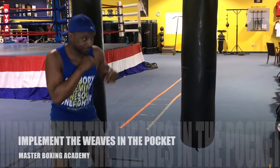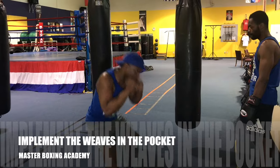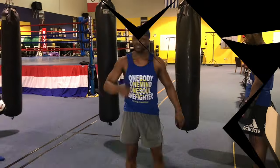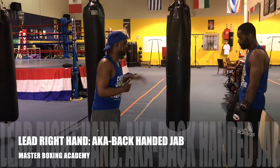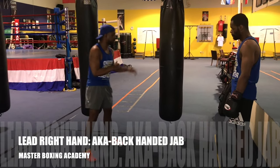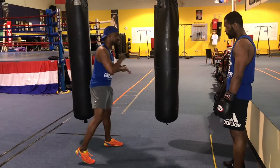Let's get the fluidity first. Now what we're gonna do is we're gonna take it to the right side with the right hand lead. One of the key components in the peekaboo style is not only coming and using the up jab, down jab.